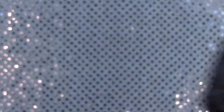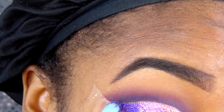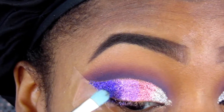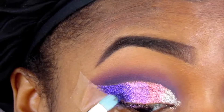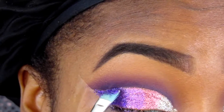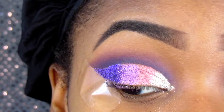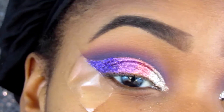You can switch up the colors and do whatever colors you want with this eye look. I just chose these colors because it's spring — bright, fun colors. And pretty much that's it for the glitter.